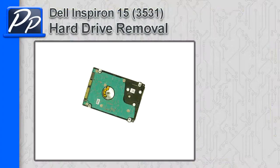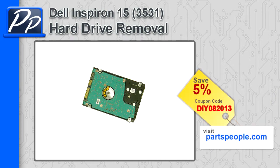Hey guys, it's Roscoe with Parts People. In this video I'm going to show you how to remove the hard drive on the Inspiron 15 3531. If you're looking for parts for this laptop, go to our website and use this 5% discount coupon.